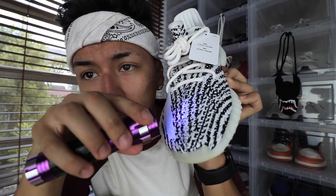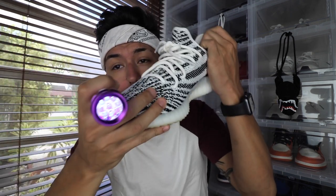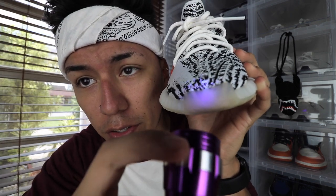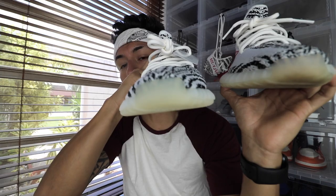Another way to legit check these Yeezys is by putting your blacklight to the front of the toe box. The cross stitching that goes down the middle of the shoe is not supposed to show from the front — and on the real pair, you don't see it at all. On fake pairs, the midsole is usually a little more transparent even though the stitching doesn't glow down the middle. The real one has more of a milky color, which is what you want to see.